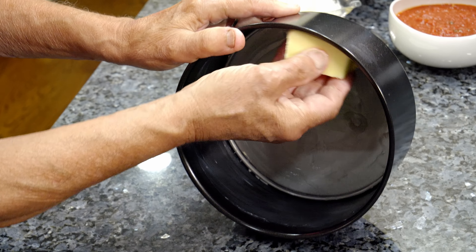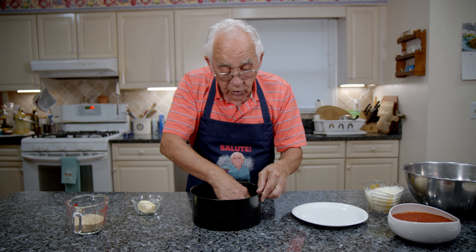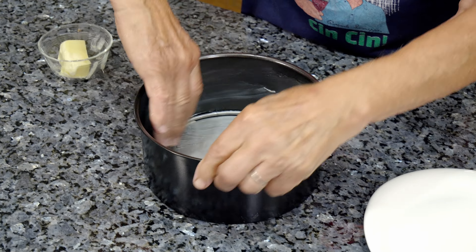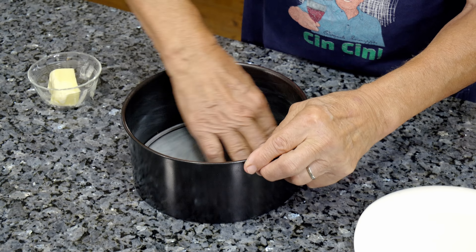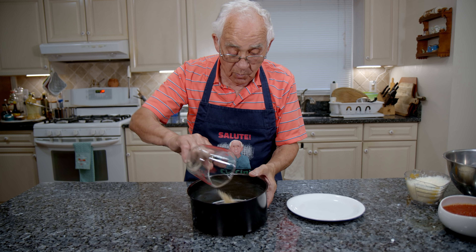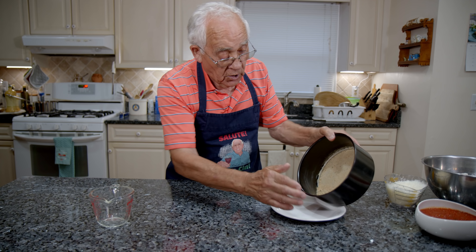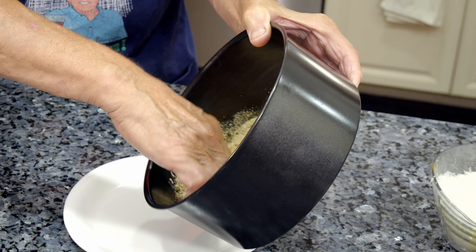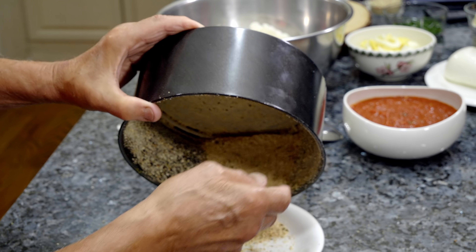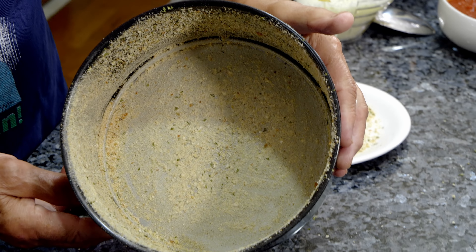Like this. With your finger you do all the way around — make sure you do a really good job. Take a little time and you do like this. It's done. Now, to make a nice crust, we use breadcrumb. Put breadcrumb over here and you do all the way around. The breadcrumb sticks on the bottom and you make a nice crust when you take it out.